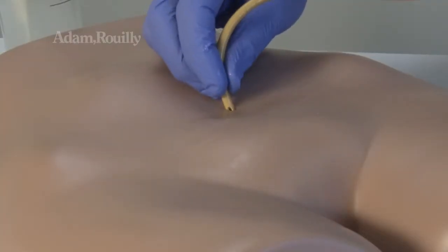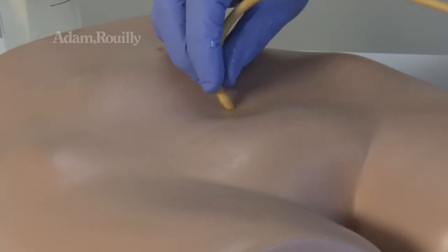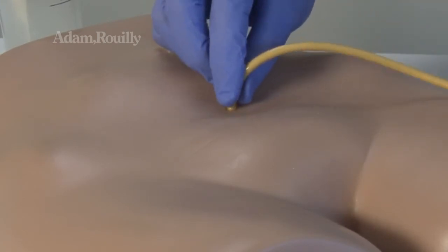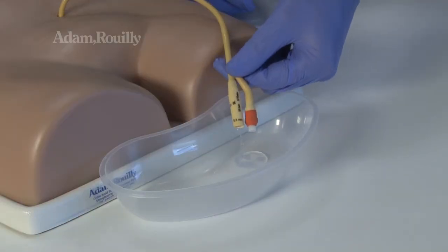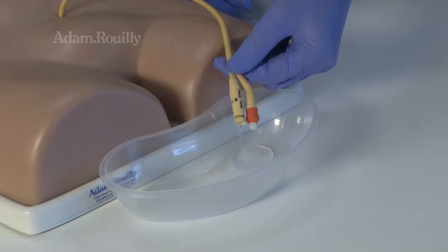During use, a suprapubic catheter may be inserted. Successful catheterization is confirmed by water flow.